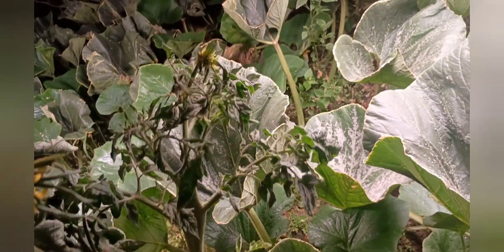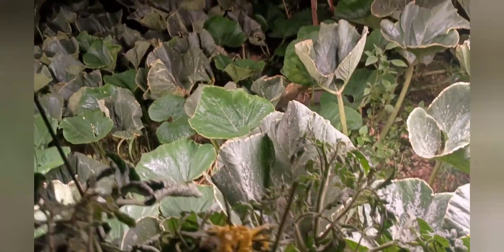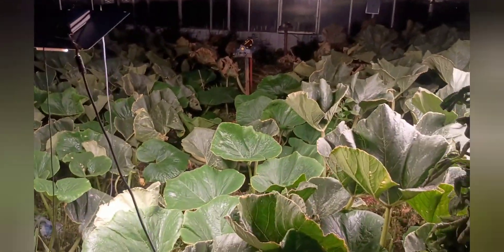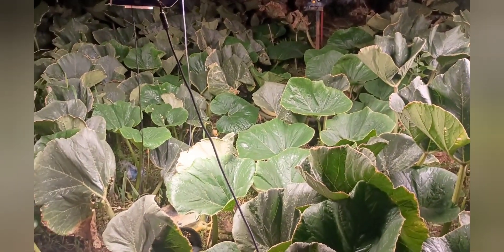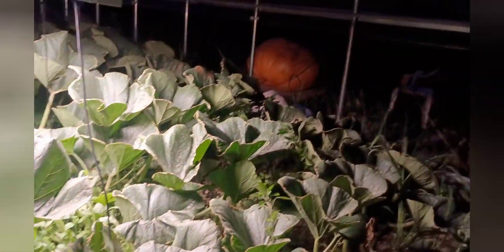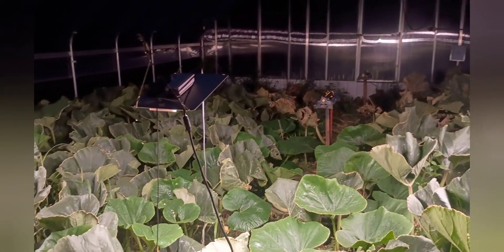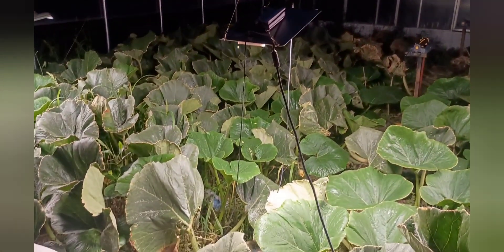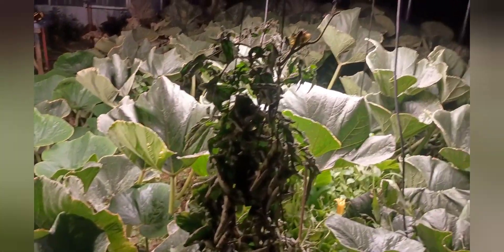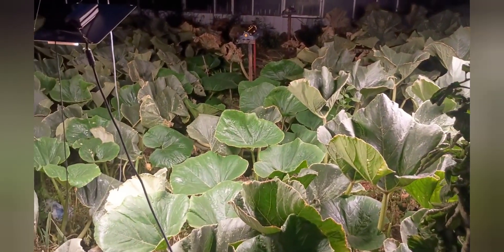That is it for probably the year. I will probably not do any more videos this year. We'll see what this fruit does. This is Juanita — you hear me talk about Juanita. That one is Jolene. Juanita is doing well. We'll see where she ends up at the end of the year. We've got quite a bit of time before she gets weighed. Good luck to everyone out there. God bless and grow big.